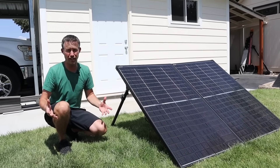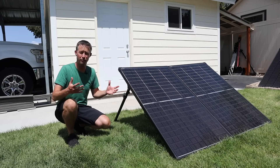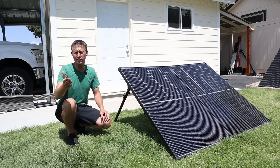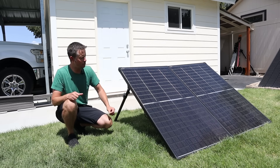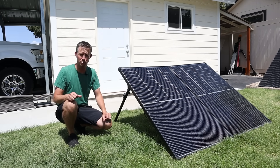Hey everybody, welcome back to a new video. I just finished assembling this 400 watt DIY folding suitcase solar panel. A few weeks ago I tested a bunch of 200 watt solar panels to see which one was the best performing for the price, and it ended up being the Kelson 200 watt bifacial Topcon solar panel.